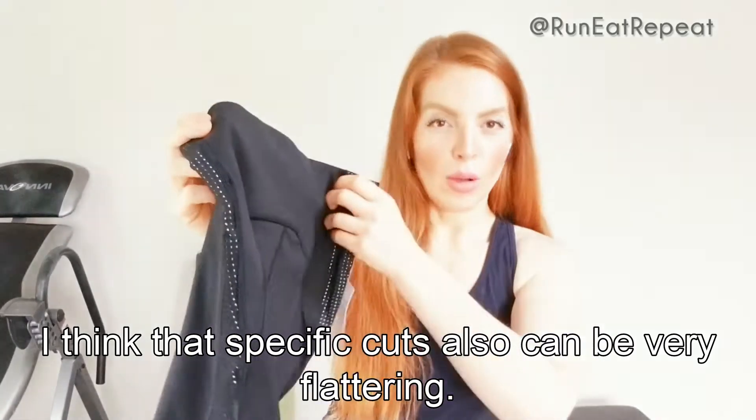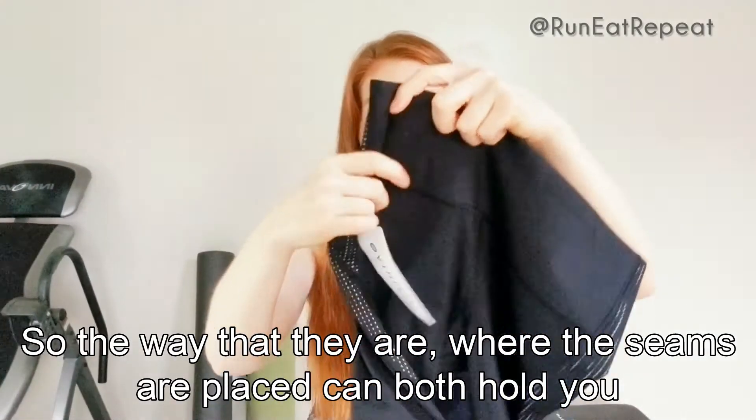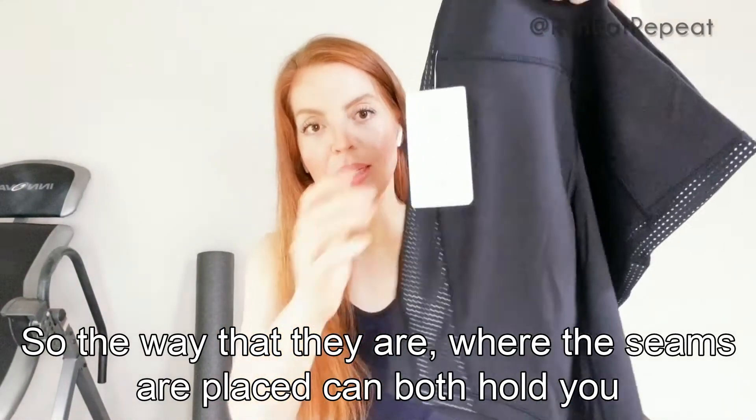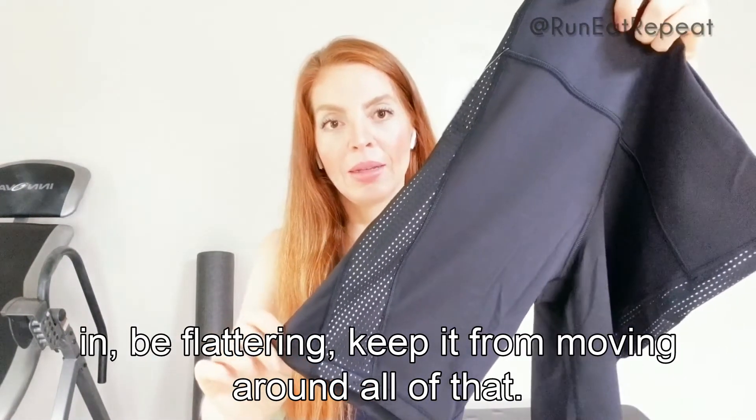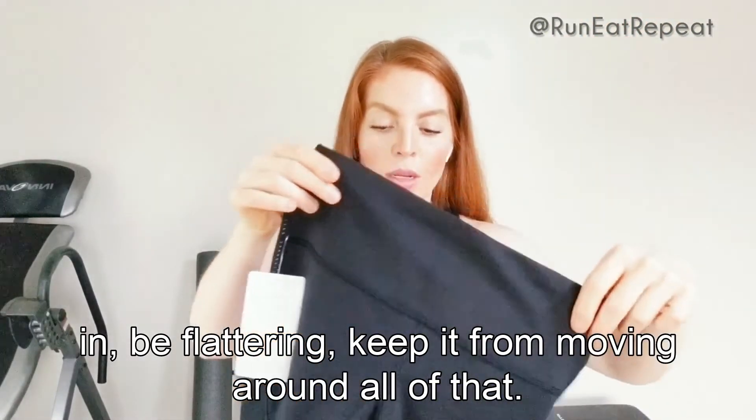That specific cut can also be very flattering — the way the seams are placed can both hold you in, be flattering, and keep everything from moving around.